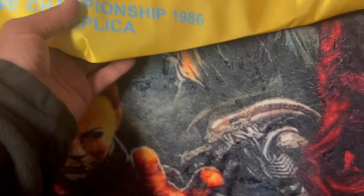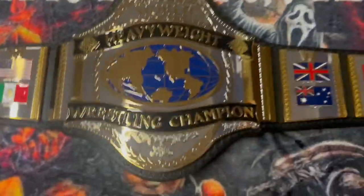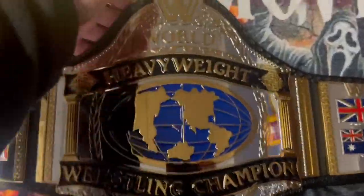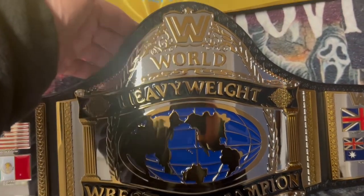This is my 12th belt. And here it is — the WWE Championship 1986 replica.